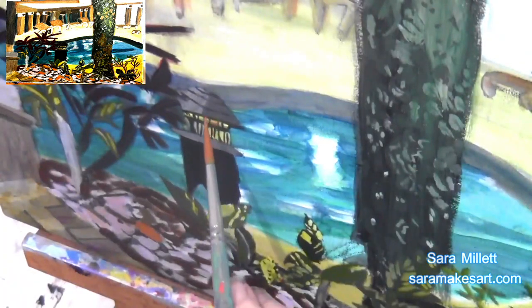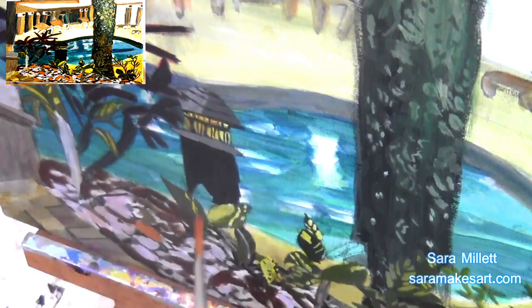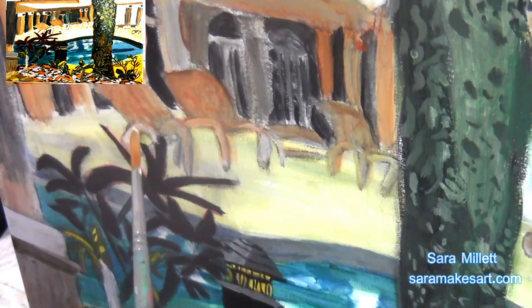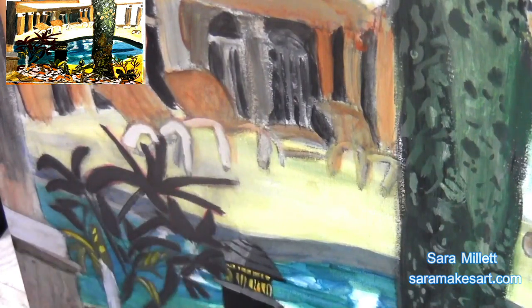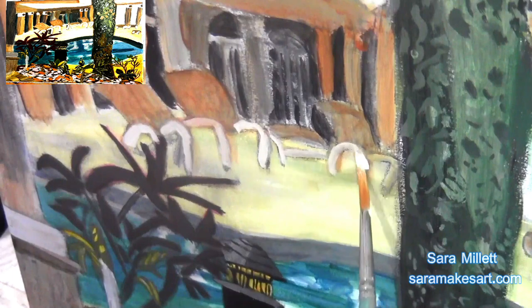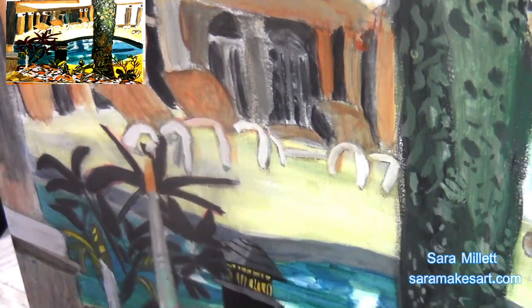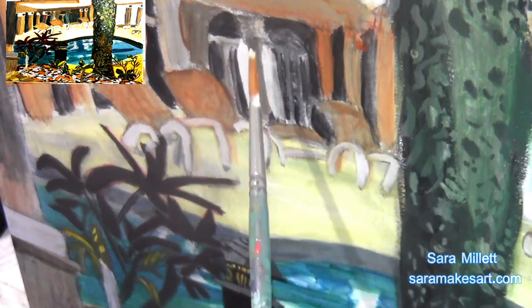I want to talk about this light post. Unfortunately I forgot to film while I was painting part of it, which I regret. I decided I would first paint the white part yellow, and then glaze orange on top of that. But I was surprised by how happy I was with just the yellow — I really thought about leaving it like that. But I went ahead and glazed the orange as planned, and I liked it even better.